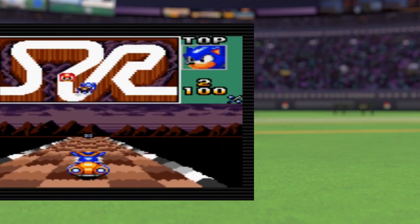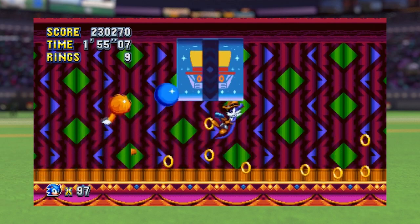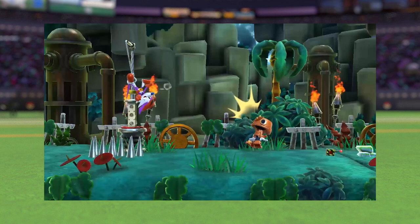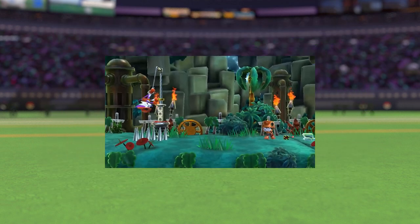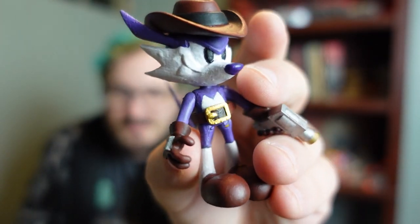Fang is an old character, first appearing in 1994's Sonic Triple Trouble. He most recently appeared as a main villain in Sonic Superstars, alongside Tripp and Robotnik. The 2.5-inch was actually a commission from somebody online, but I figured if I'm making that, I might as well make the 4-inch as well.